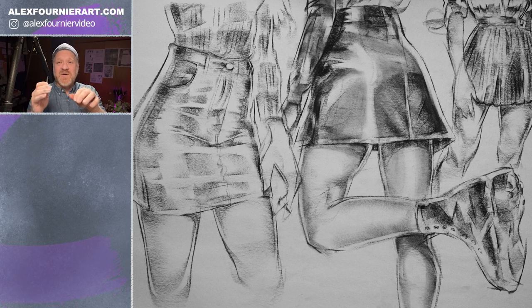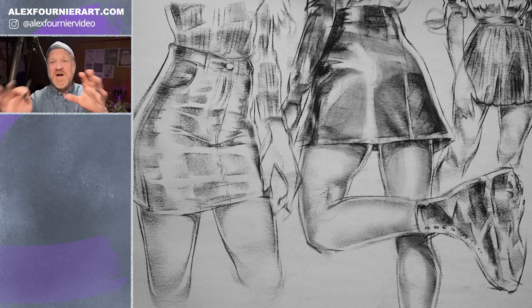That does it for part one of leather and leather skirts. Be sure to like, subscribe, and share with your friends. Check out my website, alexfournierart.com. Be sure to check out my other videos on jeans, jean shorts, leather boots, all kinds of crazy material. Drop me a line if you've got questions you want me to cover in a future video, or any ideas for future topics you'd like me to tackle. Have a great day.